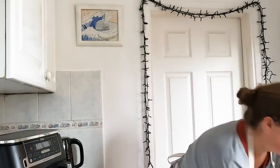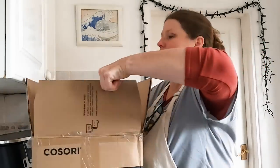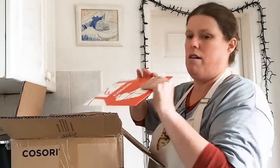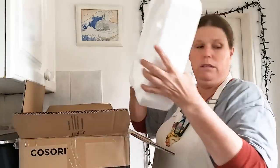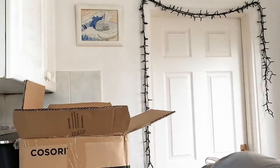Hi everybody, hope you're all well. Kusori have asked me to review their pressure cooker, and it's not just a pressure cooker - it has 9-in-1 functions, which I think is pretty darn good. I really like the look of it, so I'm just going to get it out of the box.